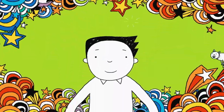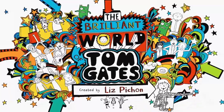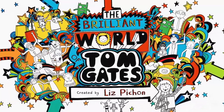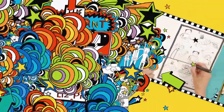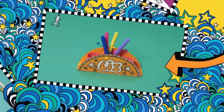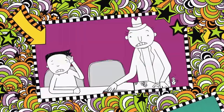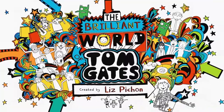Get ready, cause here we go. Welcome to my brilliant show! In this brilliant show: draw your own Tom Gates comic, make an awesome pencil holder, and my doodles get me in trouble at parents' evening. Welcome to my brilliant show.